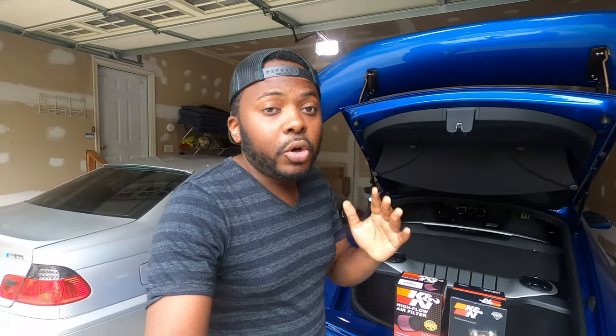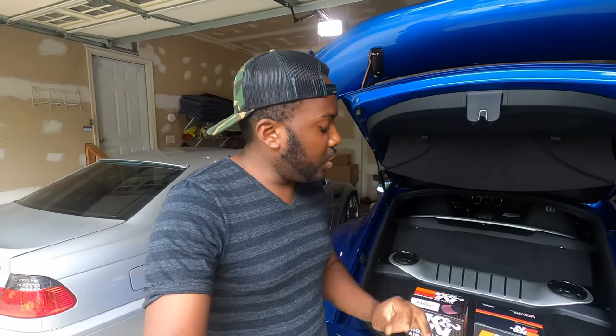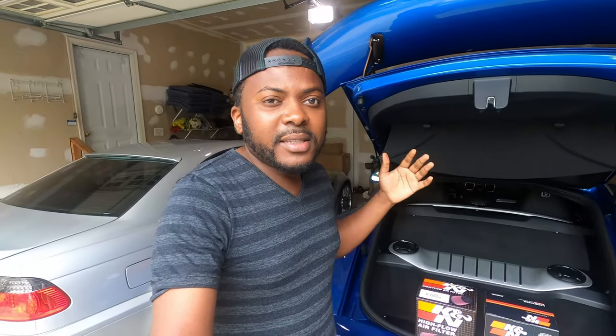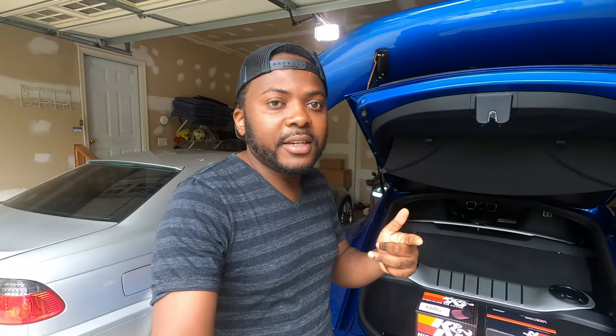Hello guys, welcome back to the channel. Theo here. On today's video, we are simply going to install a Performance K&N cold air intake into the KMN-S. It's a simple installation process, so follow me to see how it's done.